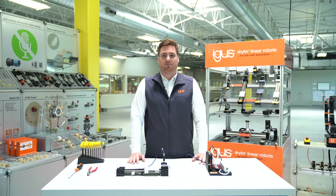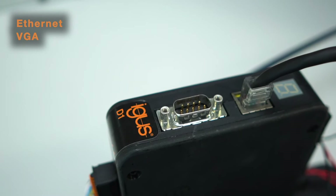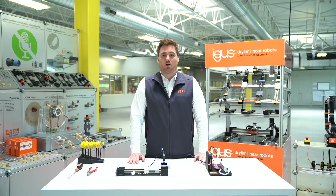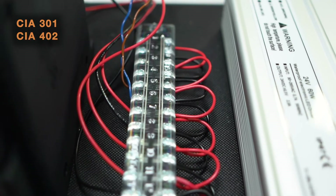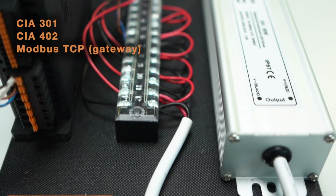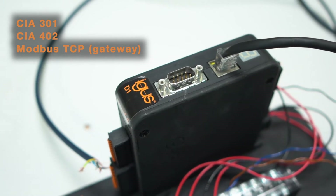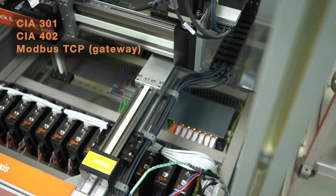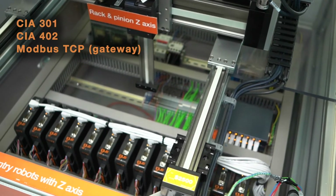The D1 driver can be connected via Ethernet or VGA connector to a computer or PLC. The D1 uses CANopen implemented per CIA 301 and CIA 402, and Modbus TCP only as a gateway. Modbus TCP is primarily used for sending telegrams over Ethernet, allowing the device to be controlled by a master Modbus.